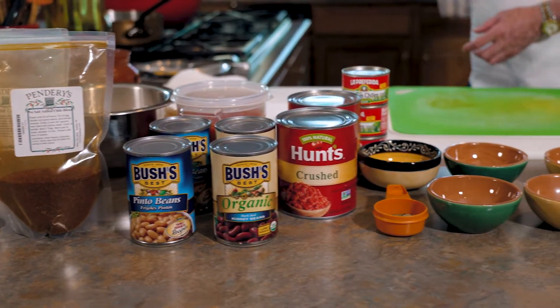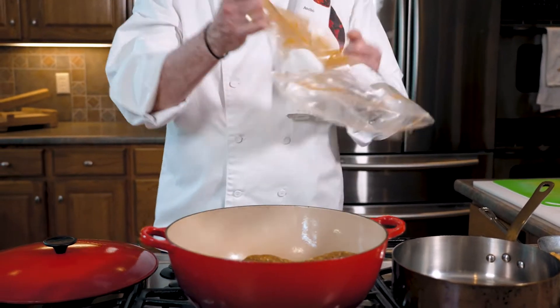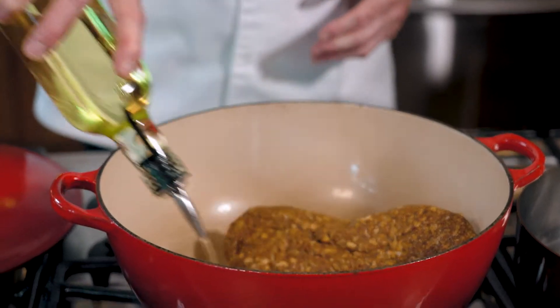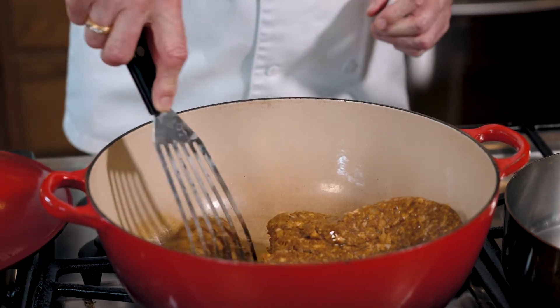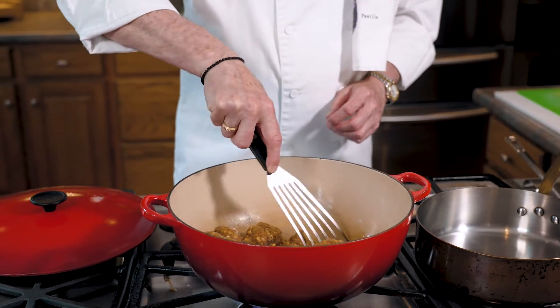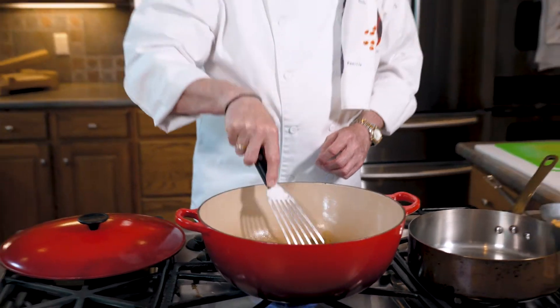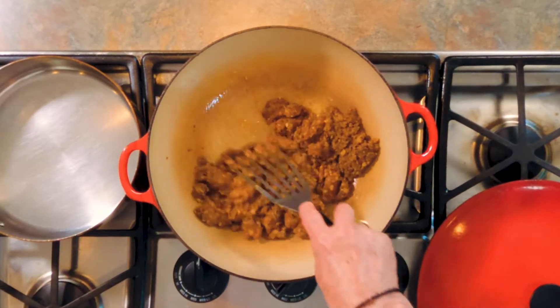Let's start making our chili by frying off our chorizo. In our Dutch oven we're going to fry up one pound of the chorizo we've made — add a little oil into the pot. The smells coming off this chorizo are just awesome, really great spicing to it. If you make chorizo, it's always better to make it the day before and let it rest in the refrigerator. That lets all the flavors and spices meld together, and you come out with these great aromas.